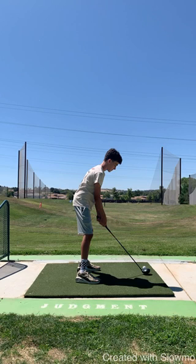Step two is our stance. With the driver, we want to be slightly wider than shoulder width. Looks good here. I also want to point out that you have a nice straight back, pretty athletic stance in your legs. Looks good.